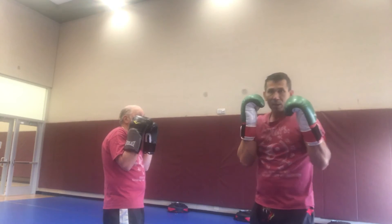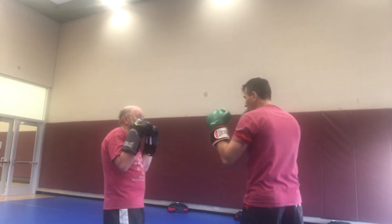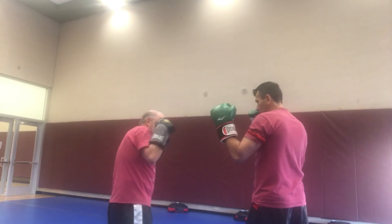Backhand catches, comes back. Or I switch leads, backhand catches, and I come back. Then Bob will do a few to me. So it doesn't matter what lead you're in — he does a jab, I just catch it. Catch and reset, catch and reset, catch and reset.